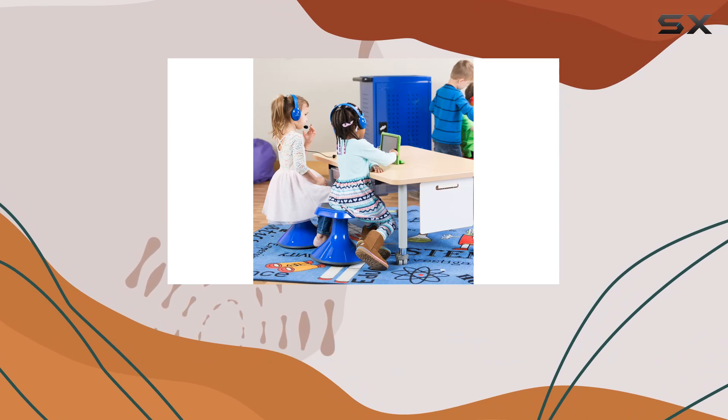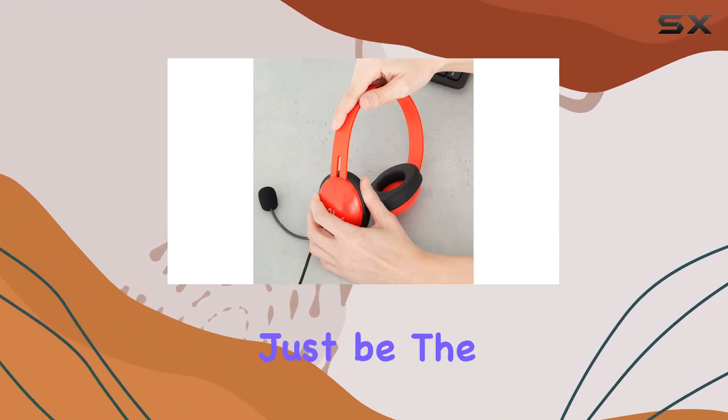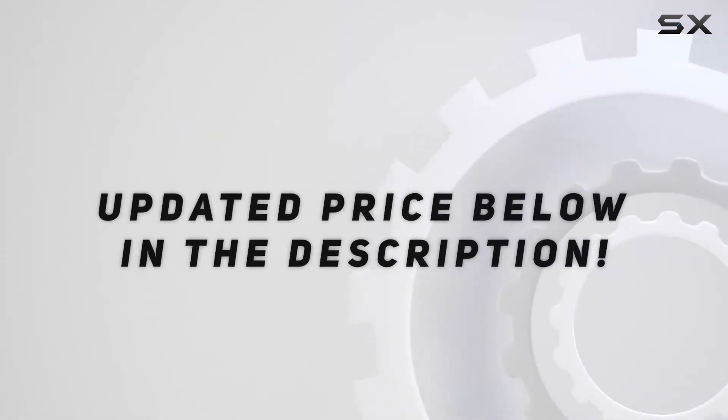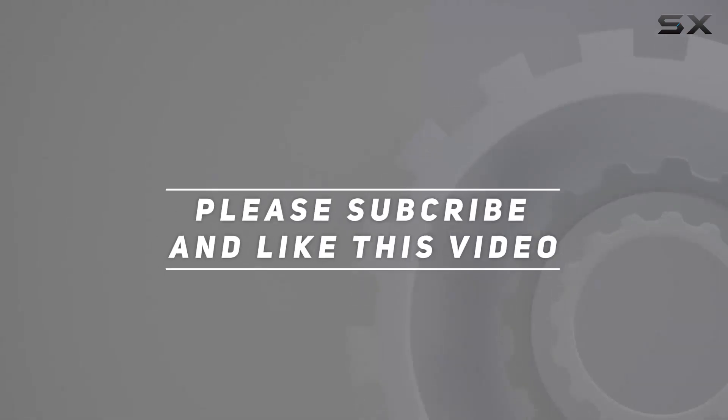If you're in search of a reliable and kid-friendly audio solution, these might just be the ones to consider. Check out the video description for an updated price, and thank you for watching this video.